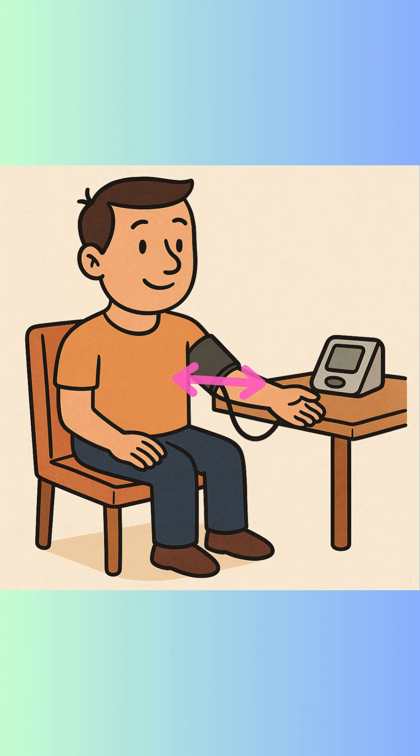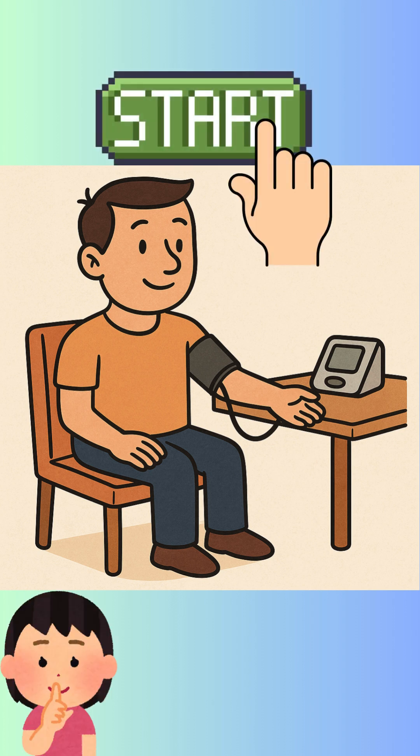Step three: wrap the cuff snugly about one inch (2.5 centimeters) above your elbow. Start the monitor and remain still and silent.